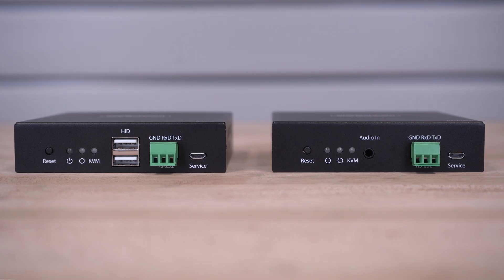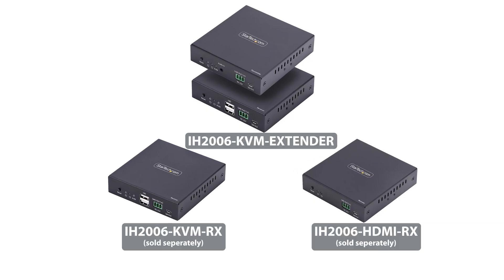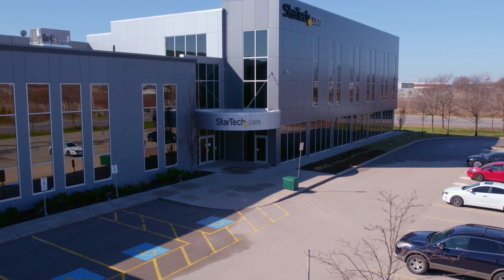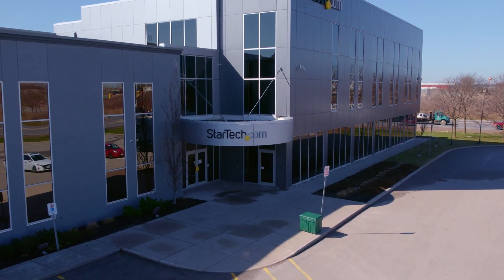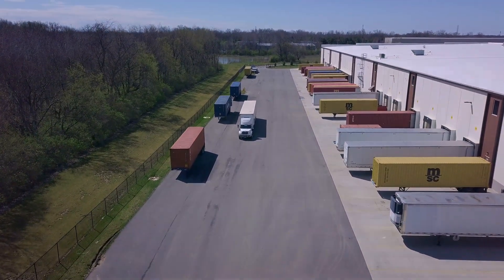As the IT professional's choice since 1985, our AV over IP HDMI KVM extender is backed by a 2-year warranty and has lifetime technical support. Discover hard-to-find made easy with StarTech.com. Place your order for our IP HDMI KVMs through StarTech.com, Amazon, or your business technology provider today.